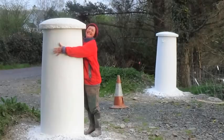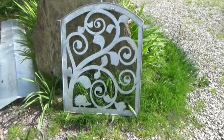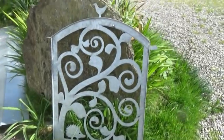I promised Sandra I'd make her some gates to go with her new gate posts. Now there must be thousands of different ways to make a gate — too many to choose from. Here's one I made for our garden but I still haven't hung.